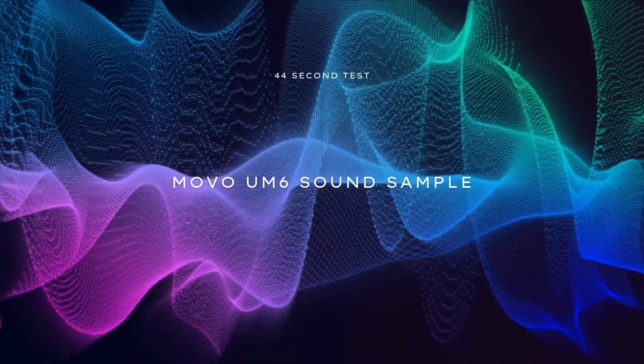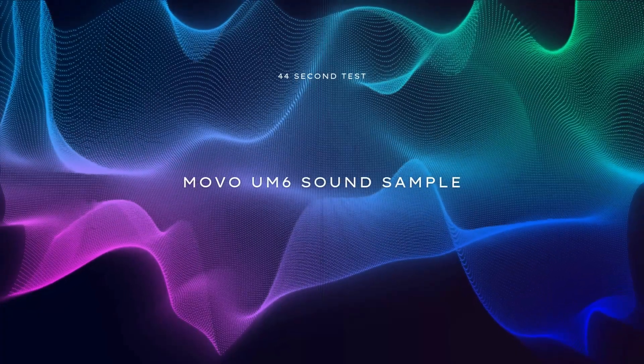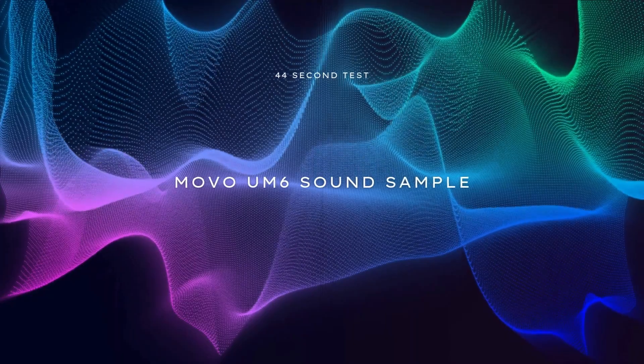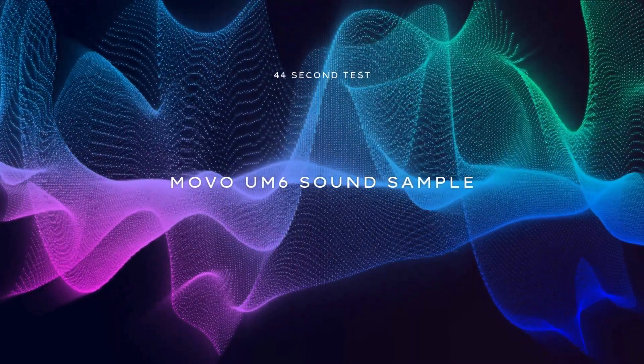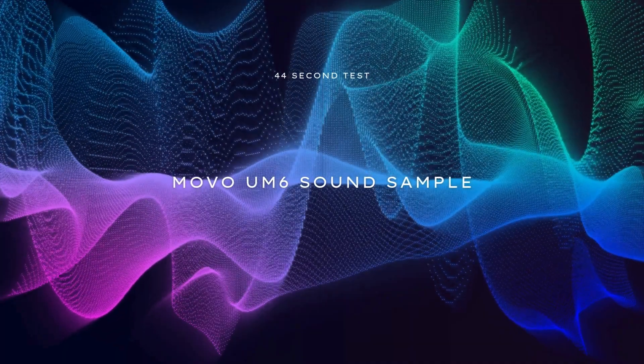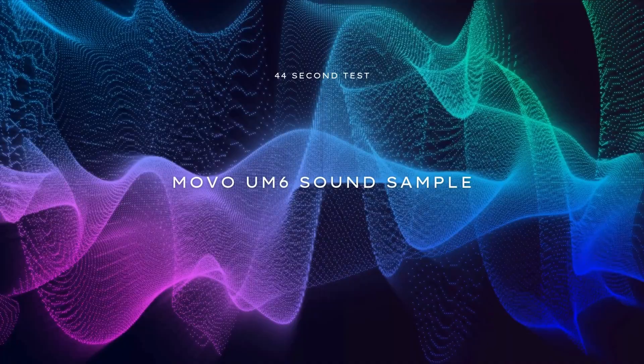There's no audible click when you press the mute button, but if I press too hard, I'm going to hit the body of the microphone and potentially create some noise that way. That was just a brief sound sample of the USB mode of the UM6.